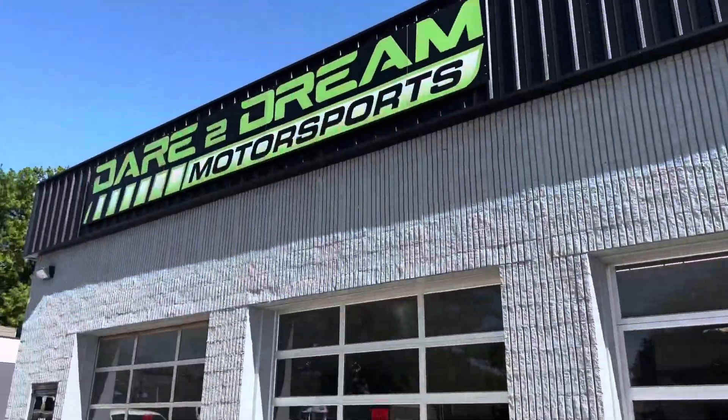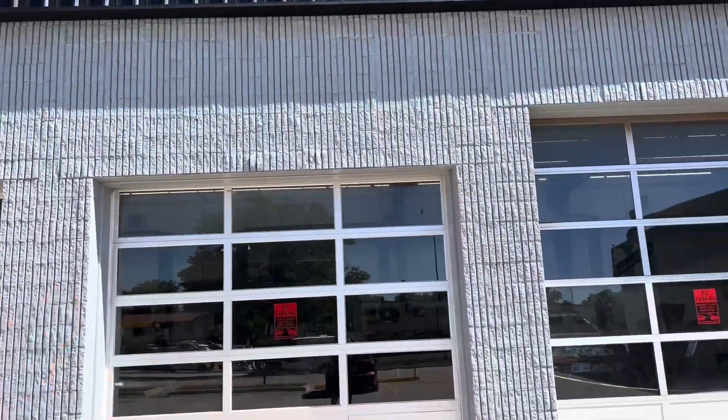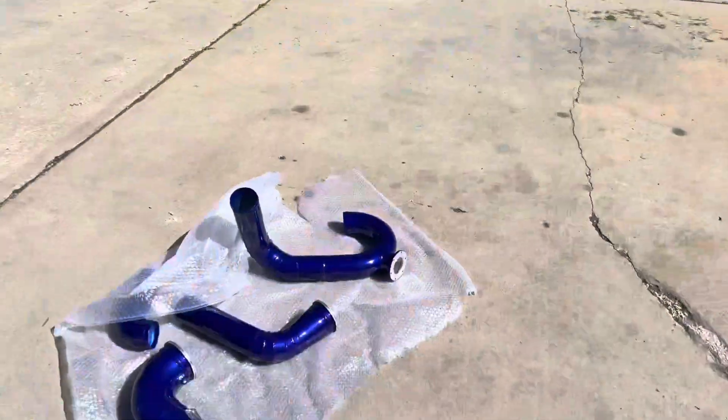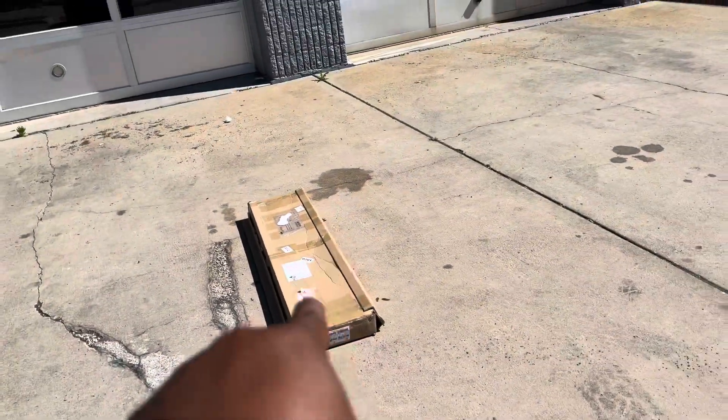Shout out to my boy Jeremy at Dream Motorsports. Sadly I can't go into the shop right now because he's trying to finish everything up — I ain't gonna get in that man's hair because he's got a lot of stuff to do today. Hopefully we can knock it out soon. Stay tuned for that one. I appreciate y'all for checking me out on this quick little video — make sure you like the video, subscribe, and I can't wait to get that first start. We making these bangers, we out with it.